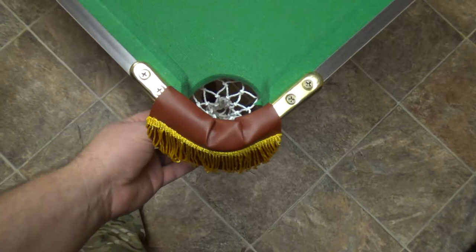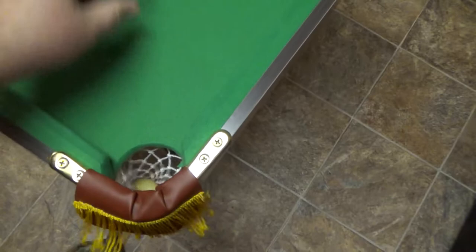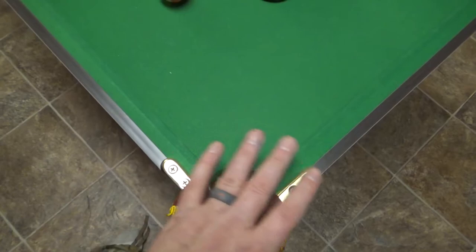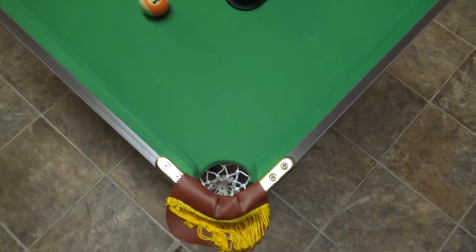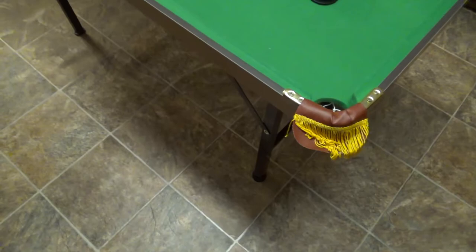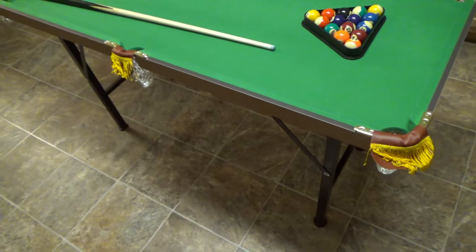The weak point of this whole table are the pockets — they're just stapled to the bottom. Be careful: when you finish playing and you've got balls in the holes, I always reach underneath and pop them out rather than reaching into the hole. Don't leave balls sitting in the pockets, because it'll stretch the material and eventually the threads will break.